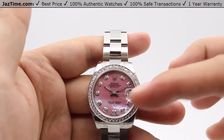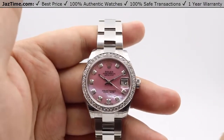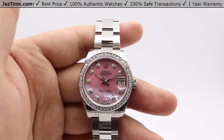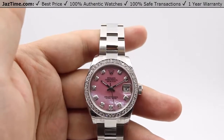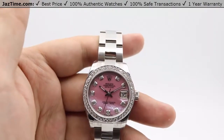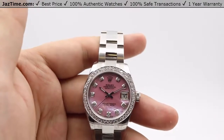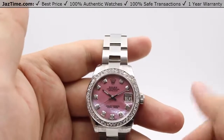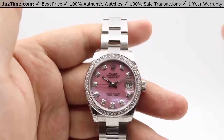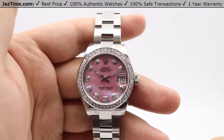For the dial, there are multiple configurations for the Datejust. For the base model with index or Roman numeral hour markers, you're looking at silver, white, blue, black, or pink dials. For Arabic numerals, you can only get that in a black dial. For the special floral pattern dial, which has a slightly raised floral design adding dimension, you can get that in pink, brown, or silver.